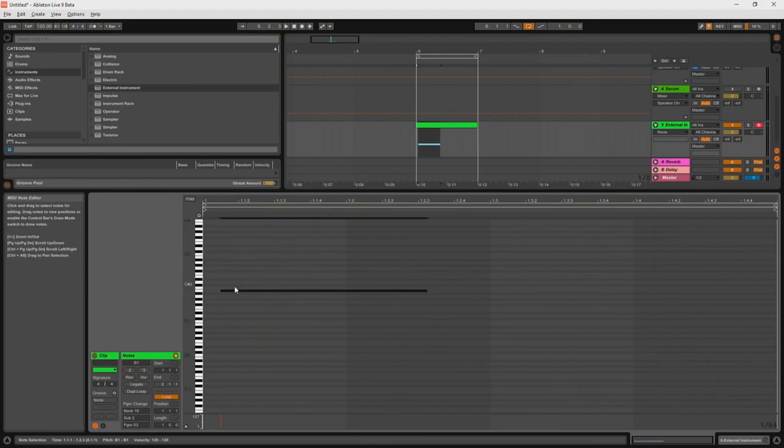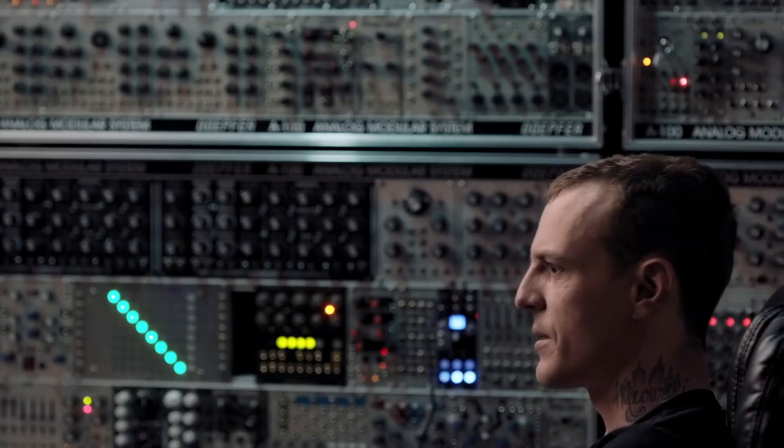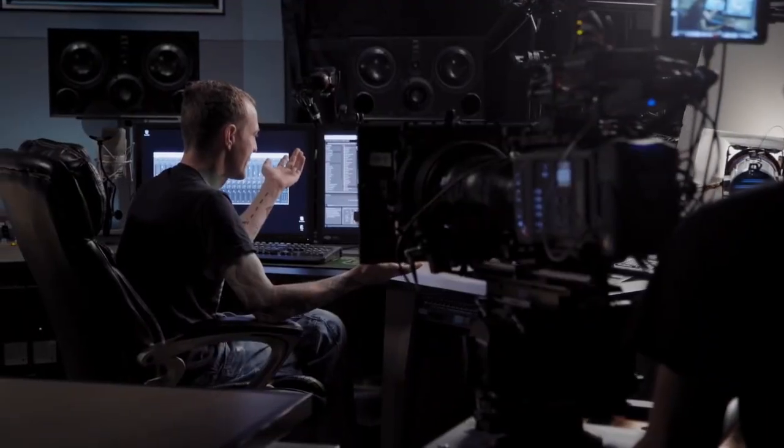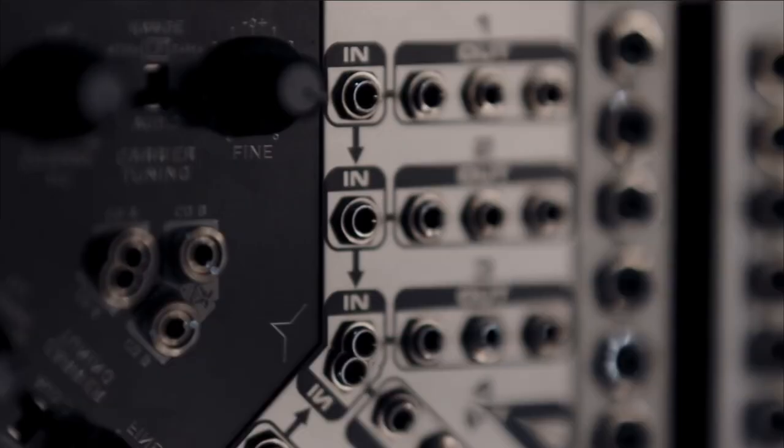I can teach someone how to get from something to nothing. When you come up with an idea that you actually haven't heard before, or haven't heard anyone do, that's something really cool. This class is designed for you to develop your own SSL G-series compressor style.